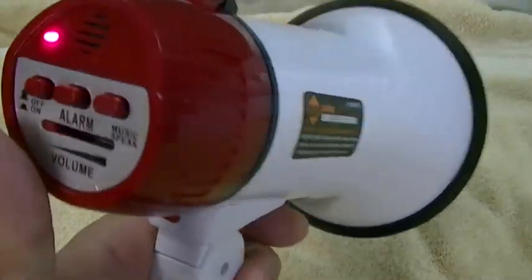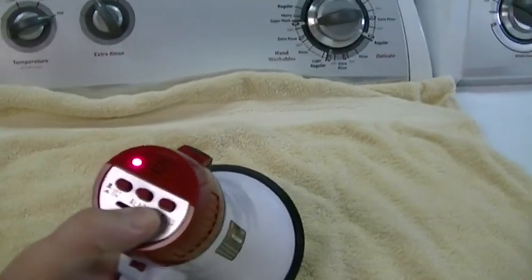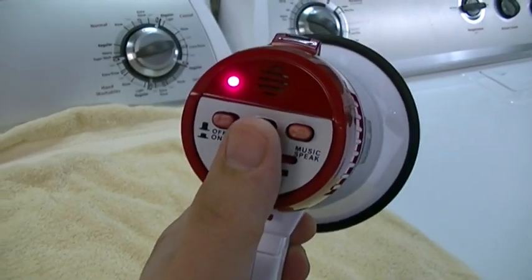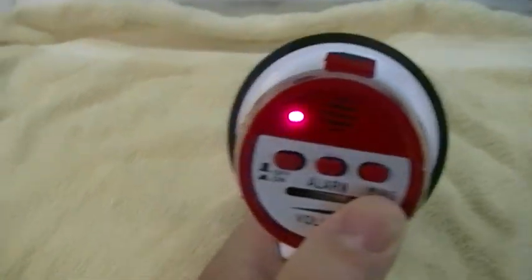Now for those using headphones, I'm gonna put my volume down as I turn my volume all the way up, because this gets really loud. Here we go. So as you can tell, that can get really, really loud.